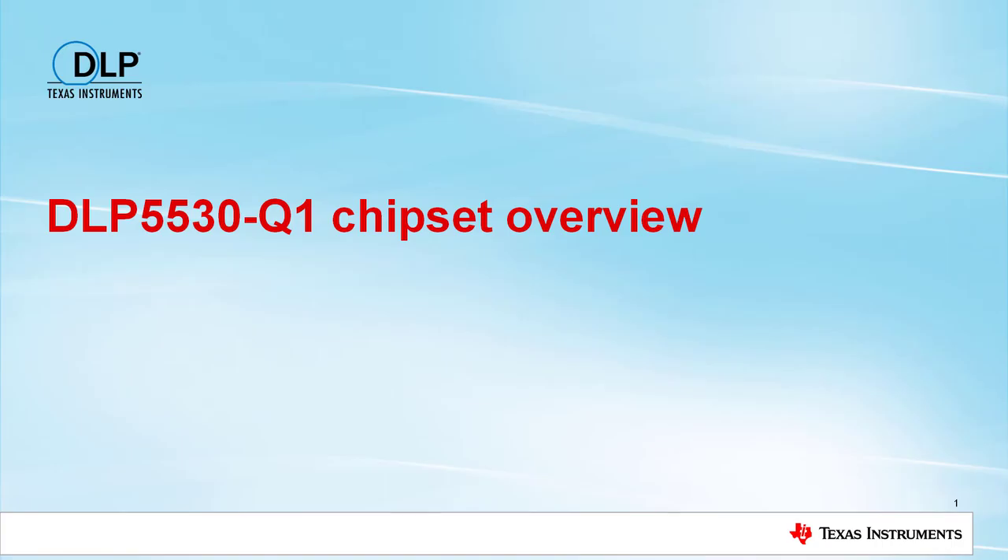Hello! This brief video will provide an overview of the DLP5530Q1 chipset.